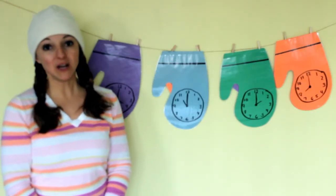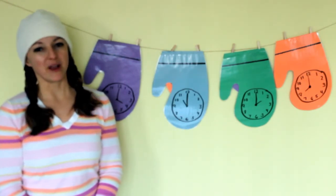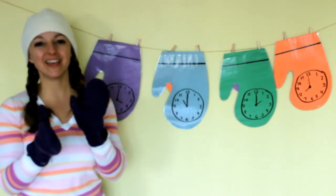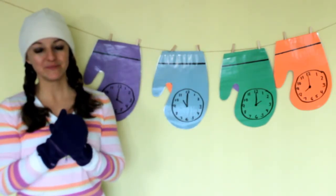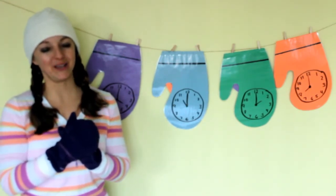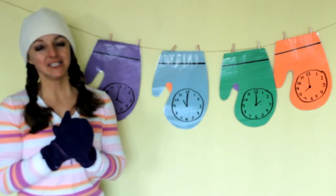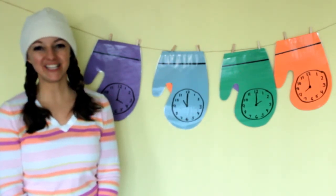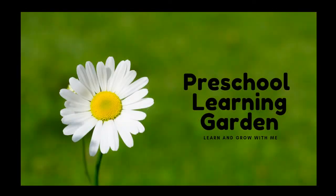I hope you enjoyed learning how to tell time and learning all about clocks with me. Let's finish with a word of prayer. Get your prayer hands ready. Open shut them, open shut them, give a little clap. Open shut them, open shut them, put them in your prayer hands. Heavenly Father, thank you so much that we can have fun learning. May we glorify you in all that we say and do. In Jesus' name, Amen. Thank you for watching, and I hope you have a blessed day — let your light shine for Jesus. Amen.